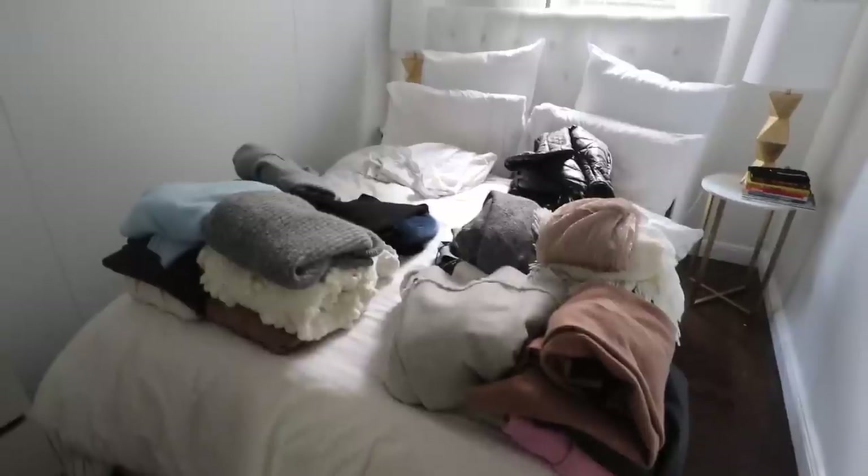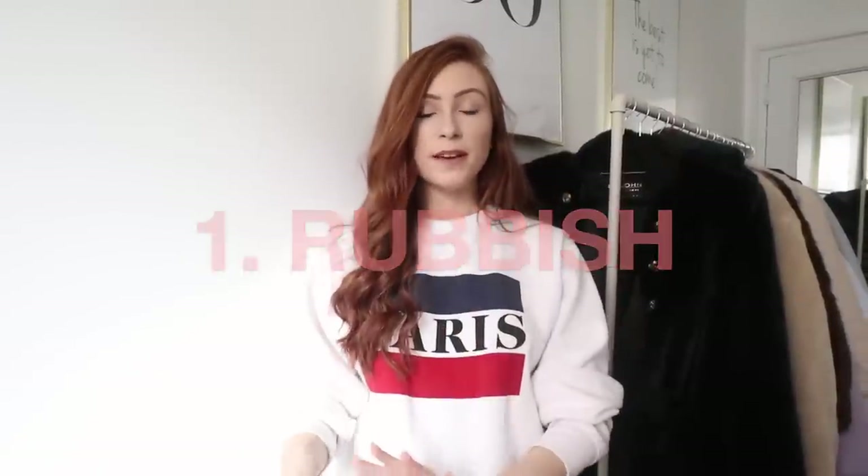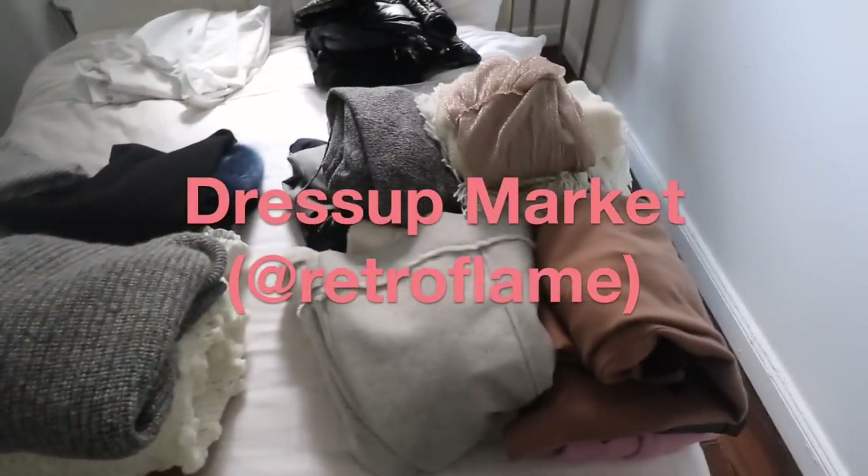If the answer is no — and please be honest with yourself — then put it into a specific pile. I have four piles. Pile number one is rubbish: if something has a tear, is stained, or is just not good enough for charity or selling, it goes in the dustbin. Pile number two is for charity — things perfect for donation, your local thrift shop, or whatever you choose.